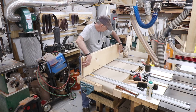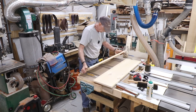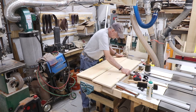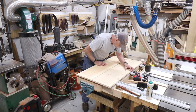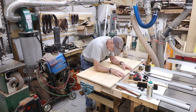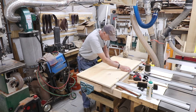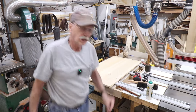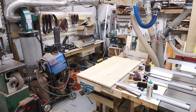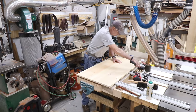Now this piece goes this way, this one goes this way - lined up on the marks, bring them together. Since this is a hidden piece it doesn't have to have a perfect glue joint, but it has to have a close glue joint for the dovetails.